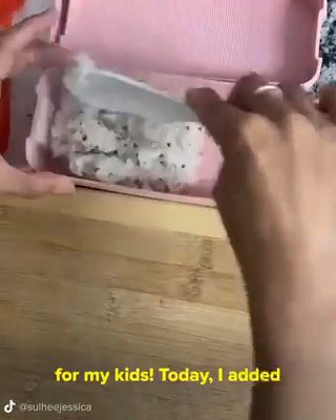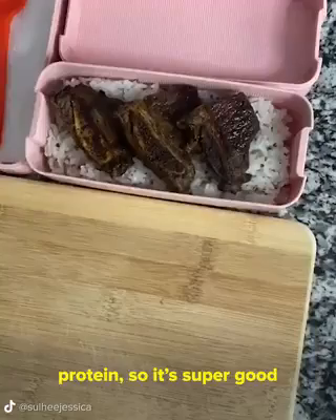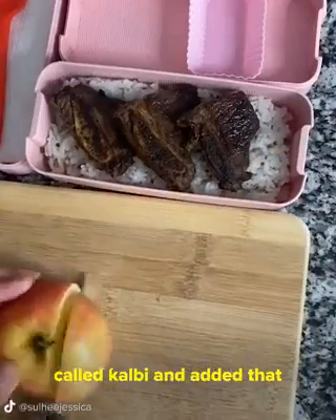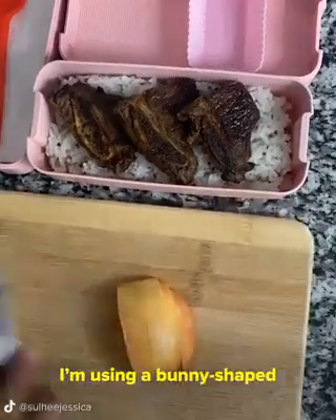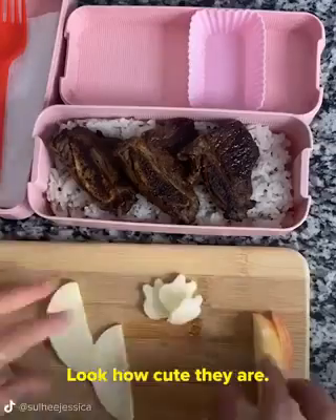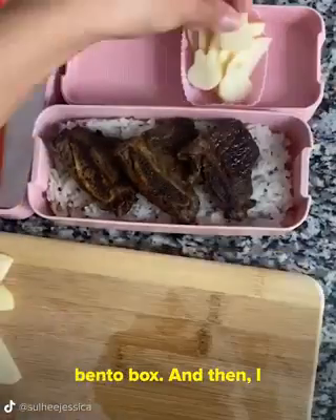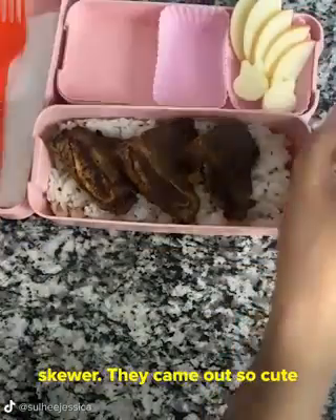Let's make some lunch for my kids! Today I added quinoa to my white rice. Quinoa is high in fiber and protein, so super good for you. I made Korean short ribs called kalbi and added that with the rice. I'm slicing up some apples using a bunny shaped fruit cutter — look how cute they are. I'm going to add those to the bento box, and then I barbecued up some corn on a skewer.